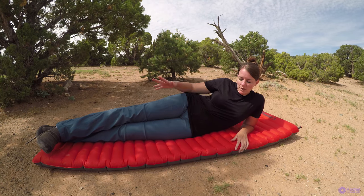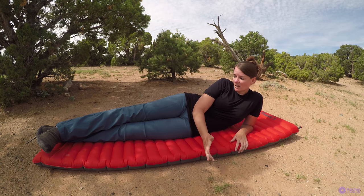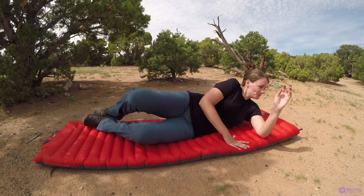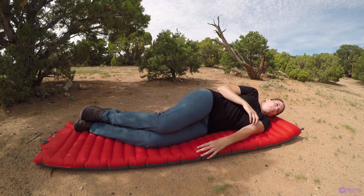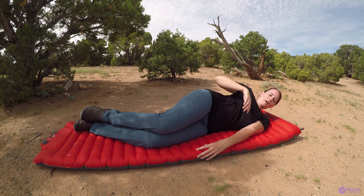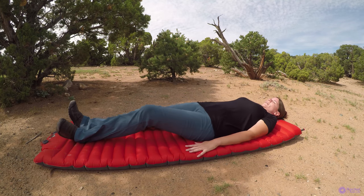I'm not going to say how wide I am, but I don't bottom out at all. I have used this to replace my memory foam tri-fold mattress, which is four inches thick, and I sleep in my car with this. I do not feel the ground when I sleep on my side, back, or stomach. I do use a pillow — the Nemo Luxury pillow — but this is quite comfortable.